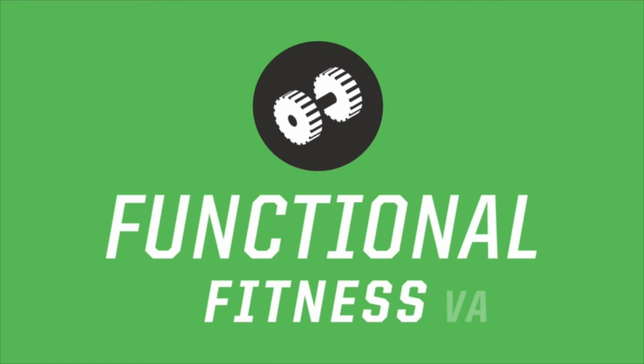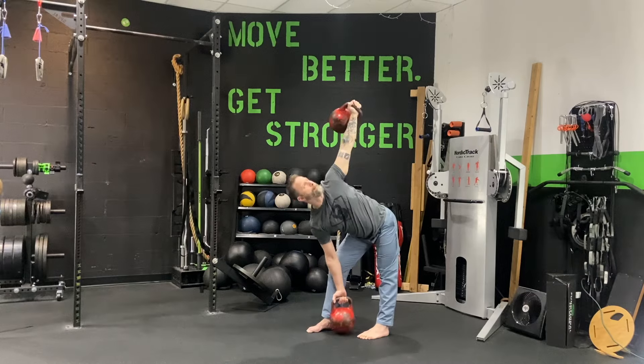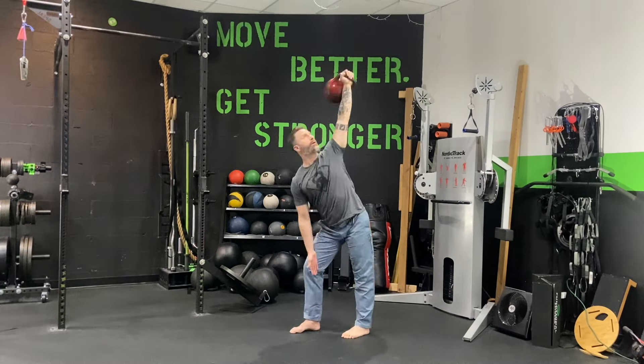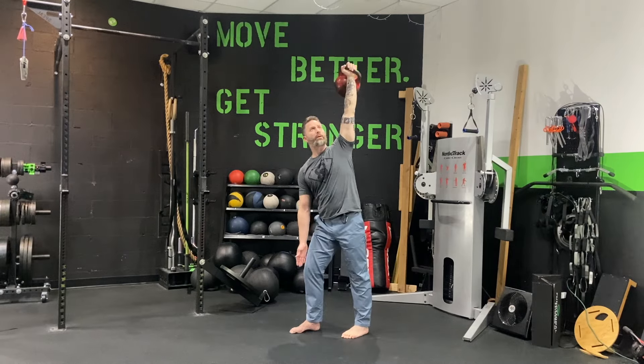What's up everybody, it's Kayvon with Functional Fitness VA and today we're doing a windmill. What is a windmill? It's a diagonal hip hinge with sometimes a weight overhead or underneath or both. Here's the more common version: weight fixed overhead in a lockout position. I rotate through my thoracic spine, aka rib cage, then I hinge on the diagonal plane through my hips.